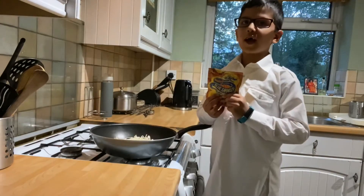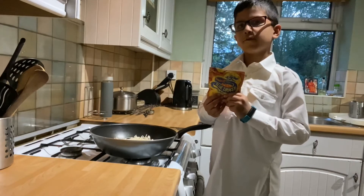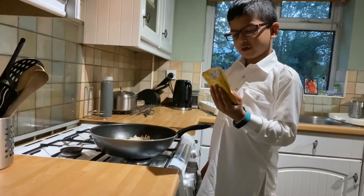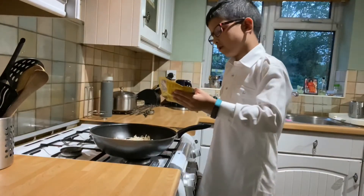You know what I like with my noodles? I like Blue Dragon's sweet and sour sauce. Now we're going to put in the sweet and sour sauce.